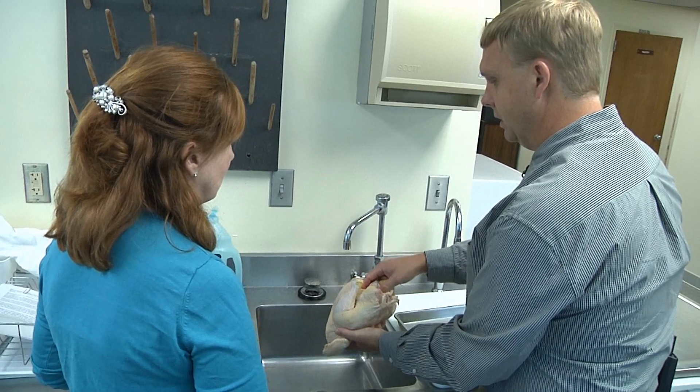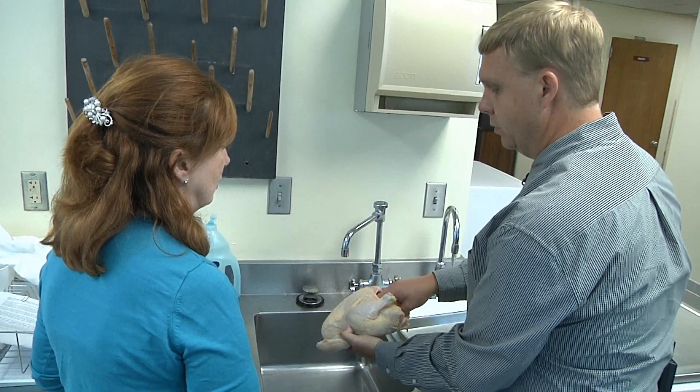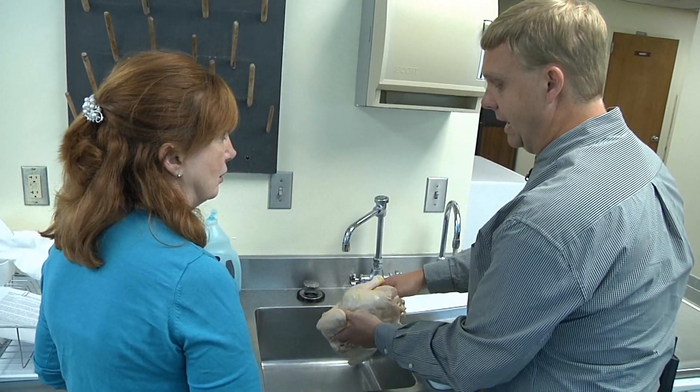Cutting boards, sink, countertops, pans, etc. And we can potentially make that food safety hazard even worse.